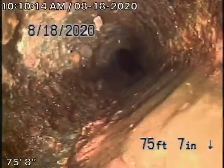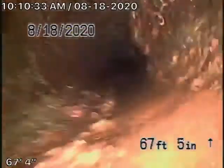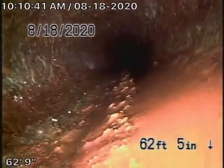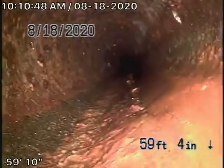Coming underneath the house now, we have a cast-iron pipe. It's obviously getting pretty old and does have some rust build-up. I always recommend, if you're going to remodel the house, to definitely change all the cast-iron piping. Remember, we're looking at the inside of the pipe — you cannot see the outside. It does have some minor rust build-up, but it's really not too bad.